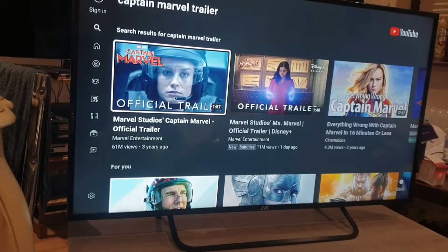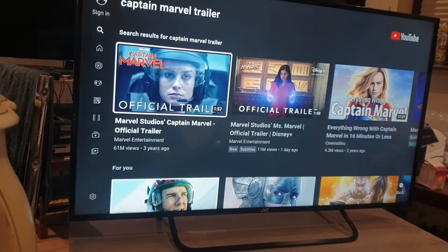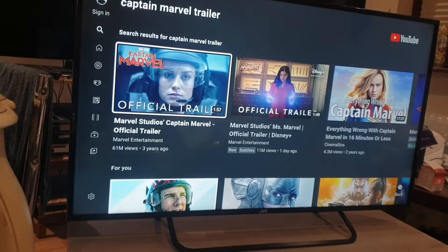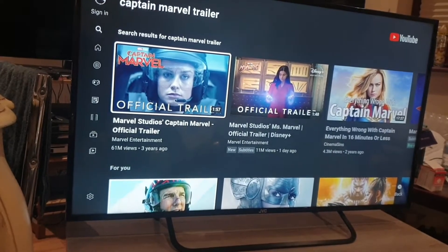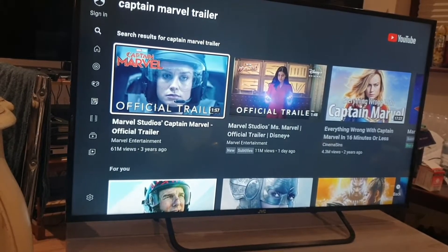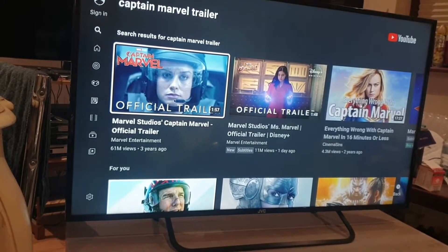You've also got Google Assistant, which is quite useful. You can use your voice to control your TV and your smart home devices, easily search for movies and TV shows, get answers, manage tasks, and more. You can also cast photos, videos, and music from your smart devices to your TV.